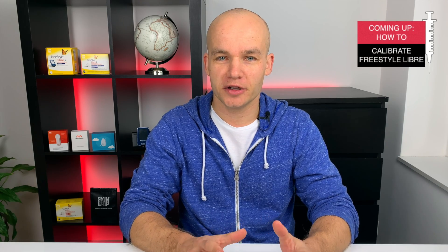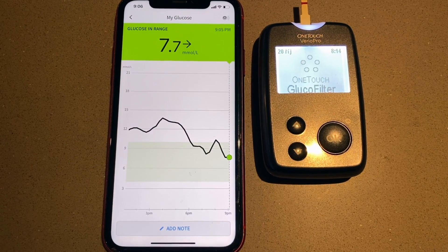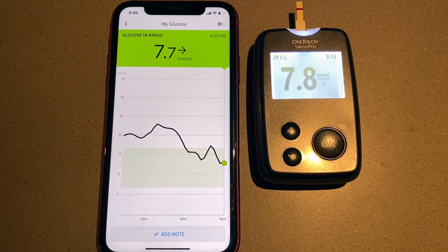I'm back with another Freestyle Libre video. In this one I will show you how exactly I calibrate my Freestyle Libre to get better accuracy of my sensor readings. I will talk about a few things you should consider before you decide to calibrate and I'll share a few tips that will help you calibrate your sensor right the first time and not mess up.